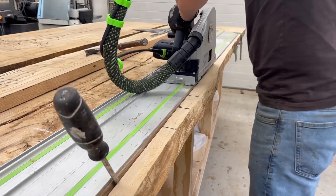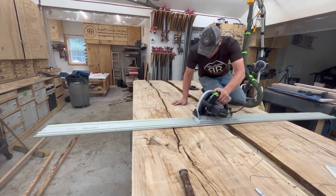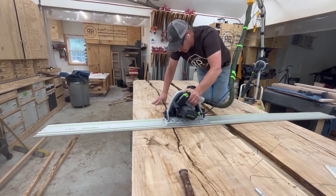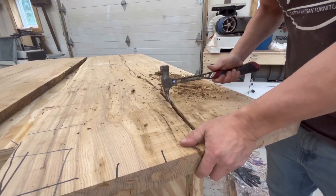I used my Festool track saw and the track connectors to make about a 15-foot-long track, cutting it across the center. This was the most pivotal cut on the whole thing. Got to get all the little inclusions cleaned out.